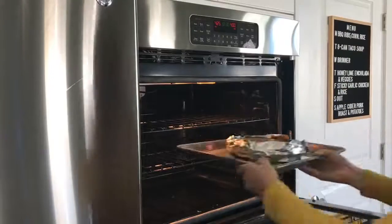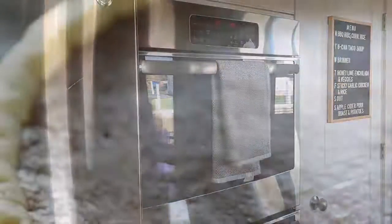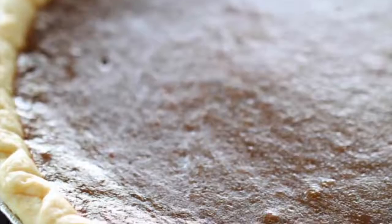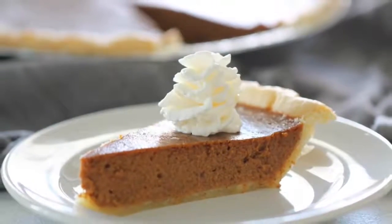Put it in the oven at 425 degrees for about 15 minutes, then reduce the oven temperature to 350 and bake for 35 to 40 more minutes until it's done. Serve with a little whipped cream and enjoy!